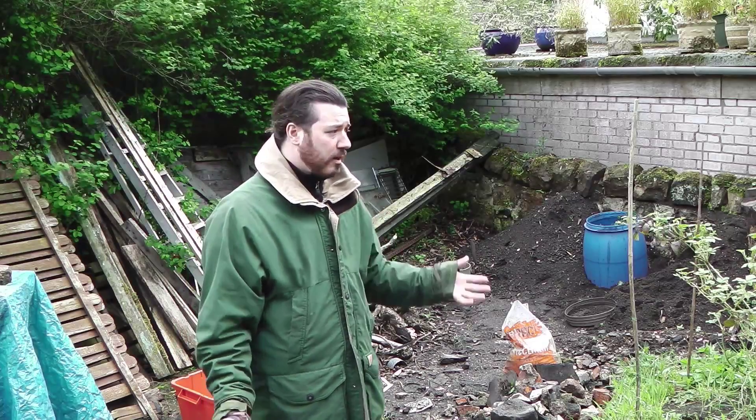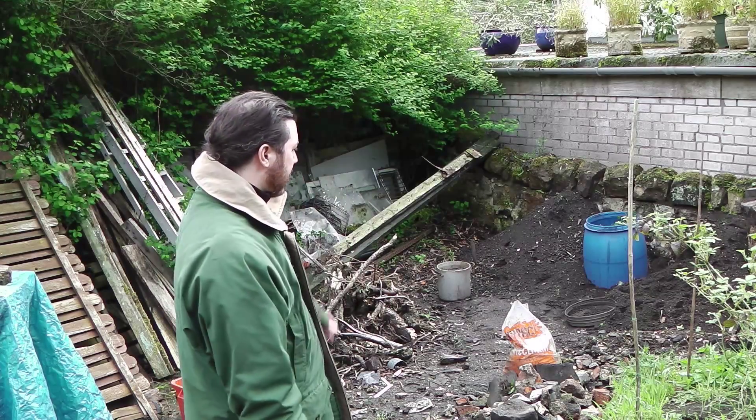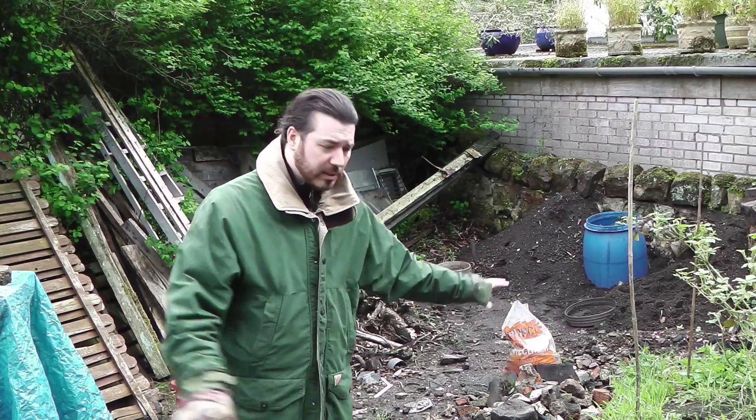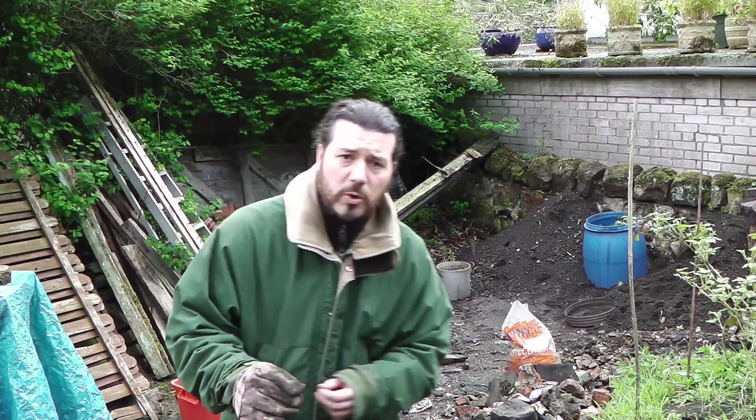Hi there folks, welcome to the garden. As you can see, it's spring. The garden's a bit of a mess in the process of being tidied up and completely reorganised. Luckily, the other half of the garden is in a state of decent repair. That's why I'm out today, because today we're going to be making nettle wine.